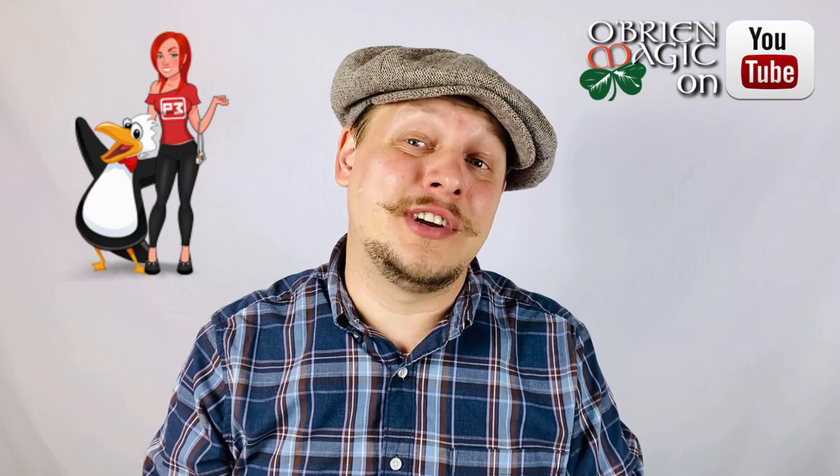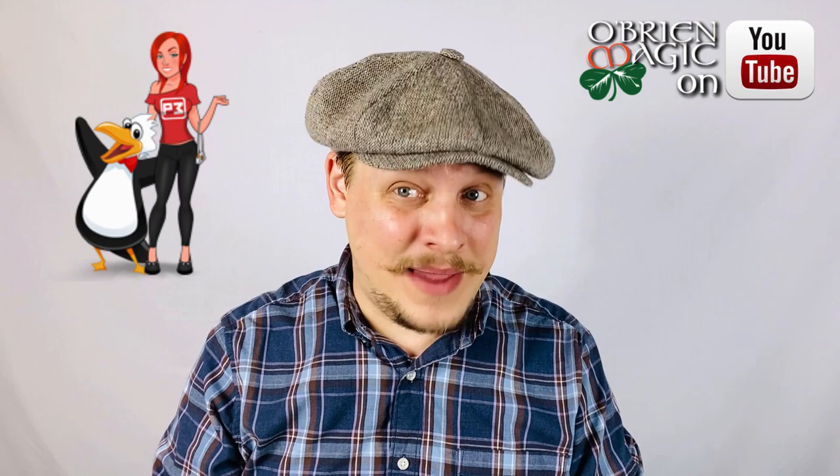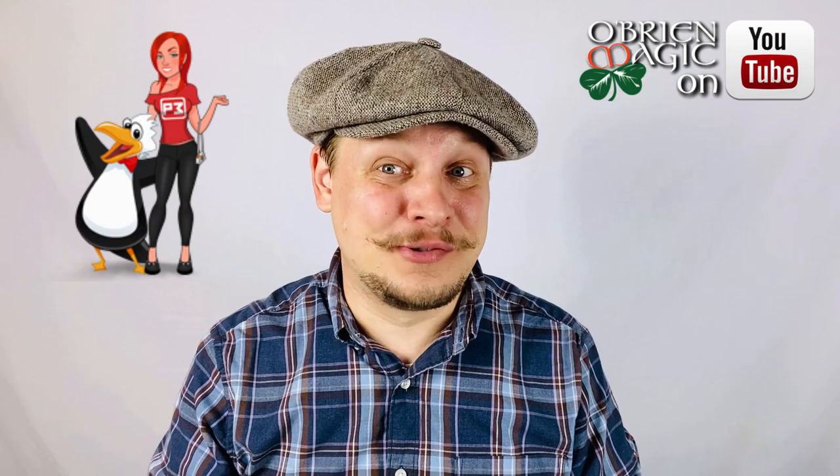This Magic product review is sponsored by Penguin Magic. If you guys are looking for the latest and greatest magic to add to your act, please be sure to visit penguinmagic.com, and while you're there, you're more than welcome to check out my live act as well. Thank you so much Penguin Magic for sending this to me — this is something that I've been really excited for. I have fallen in love with it ever since I saw Nicholas Lawrence first perform it.